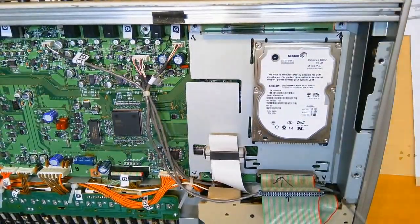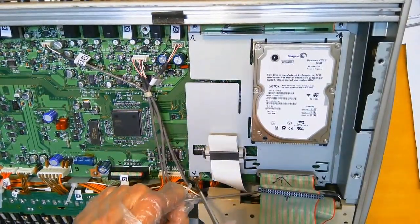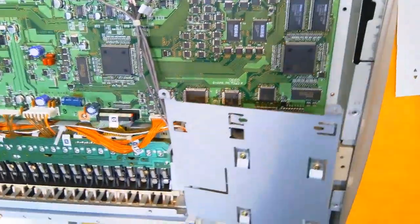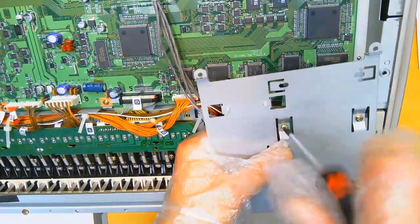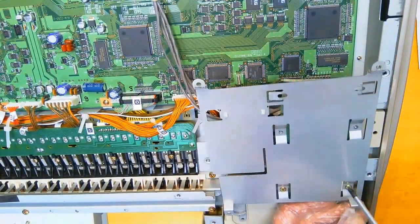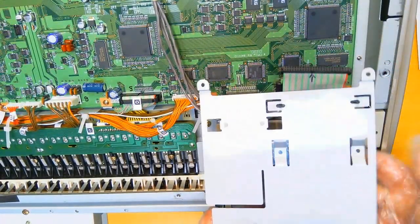Unscrew the back cover of the Korg Triton Studio V2 and detach it. Remove the old disk. We changed the old IDE 44-pin drive to a SATA drive.